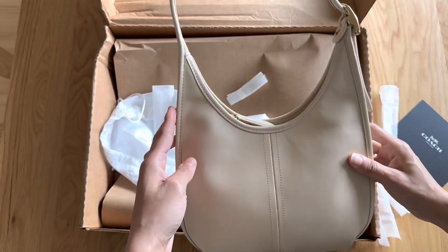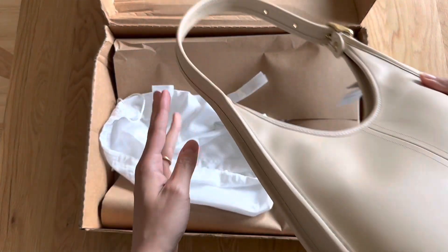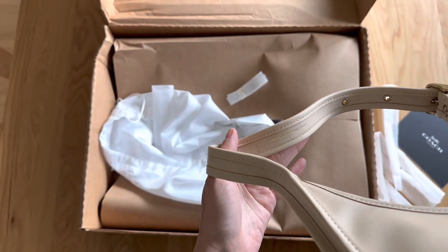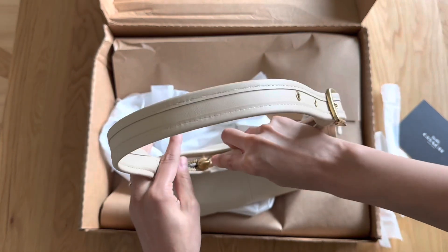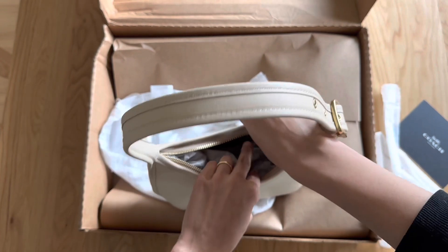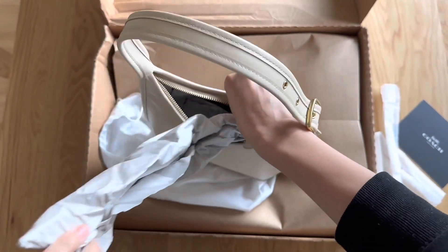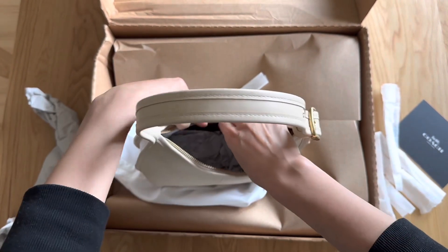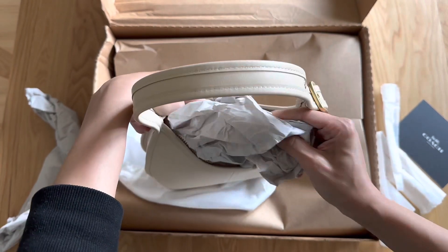Showing some of the hardware here — the zip on this is beautiful, super smooth. I've had issues in the past with the Polan bag, where it has a curved zipper and it really wasn't smooth or easy to get open, and that's a huge issue for me. Even though this is a little bit of a narrow opening, the leather is supple enough that you can get your hand in and out, and the zipper didn't seem very scratchy at all — it's really smooth to open. That was encouraging.